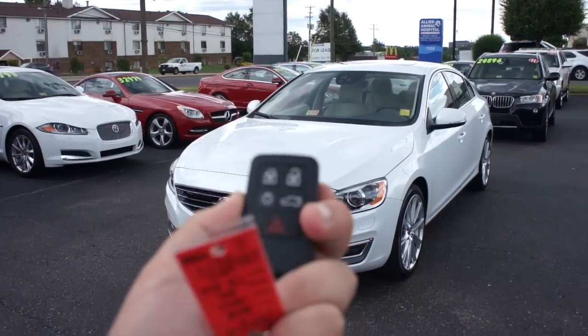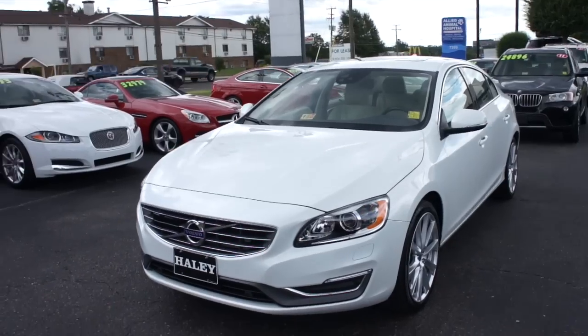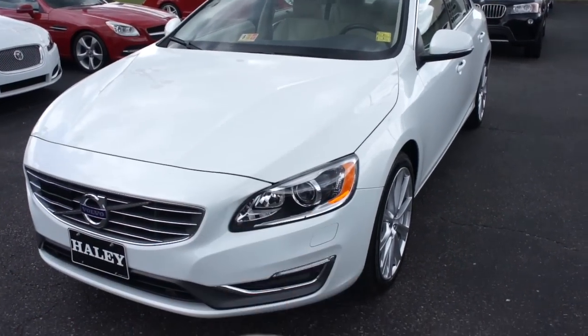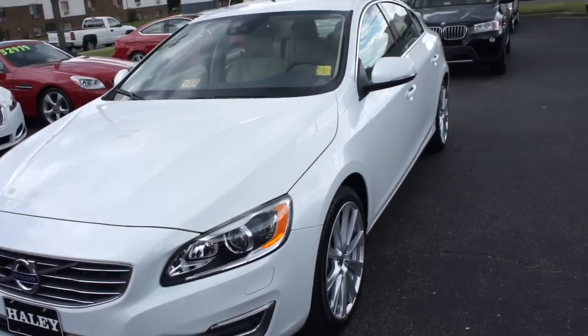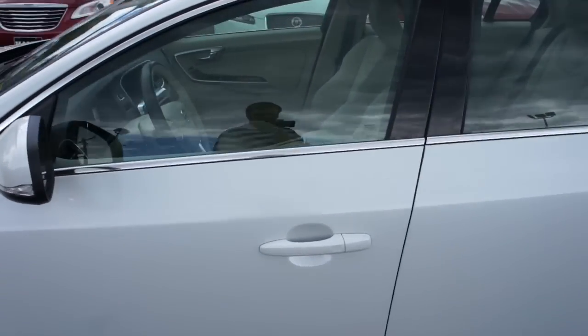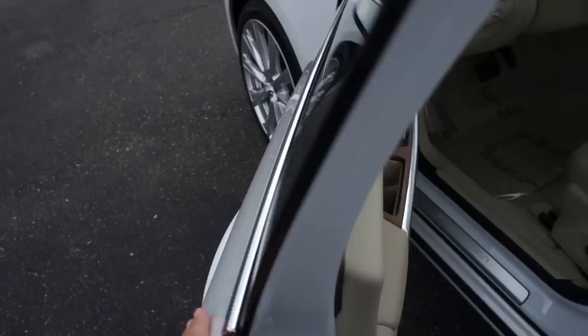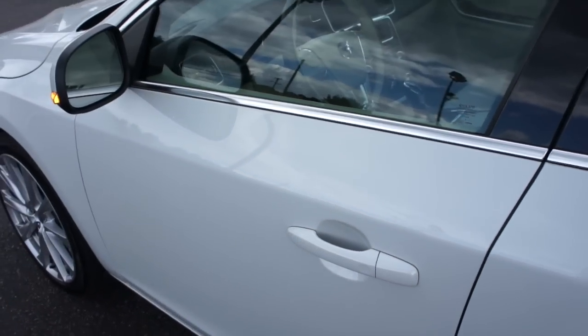We'll start it up. It does include your typical Volvo key fob — click to lock, unlock. This button right here, press it, will turn your parking as well as daytime running lights on. Then you have trunk release and panic. And on the door, as I said, this one does have intelligent entry. Just come up, grab the handle to unlock, and touch right here to lock.